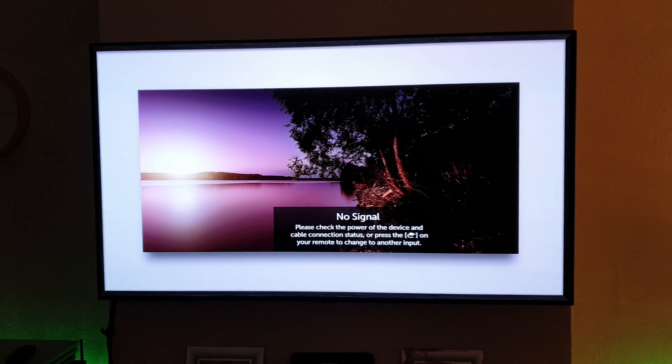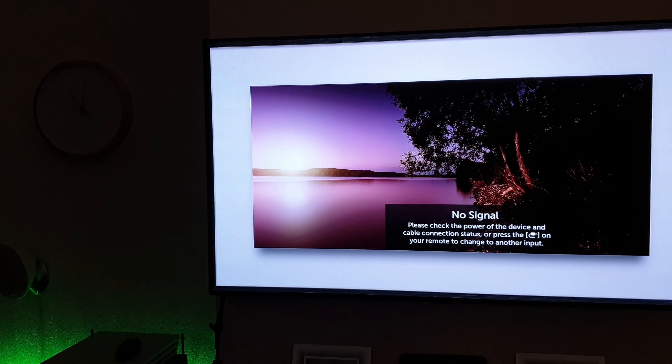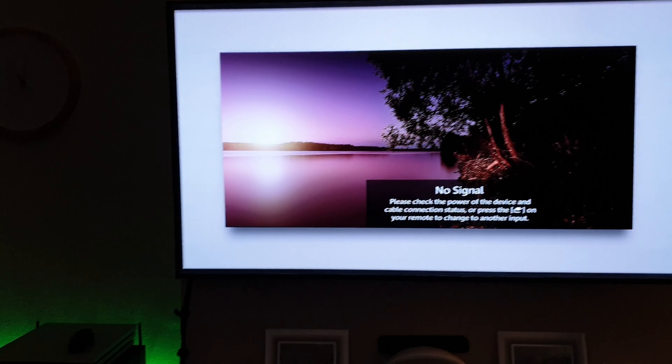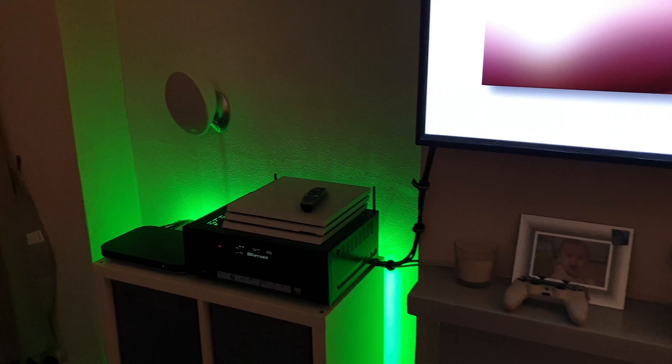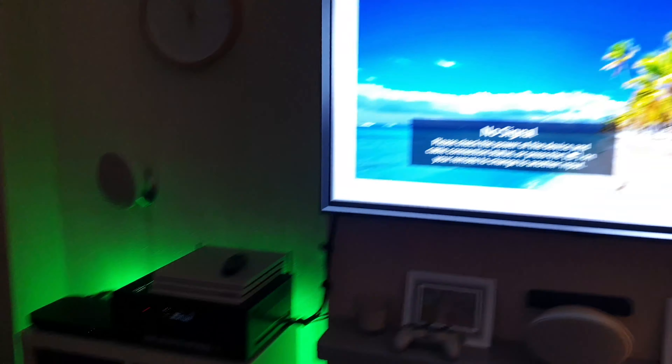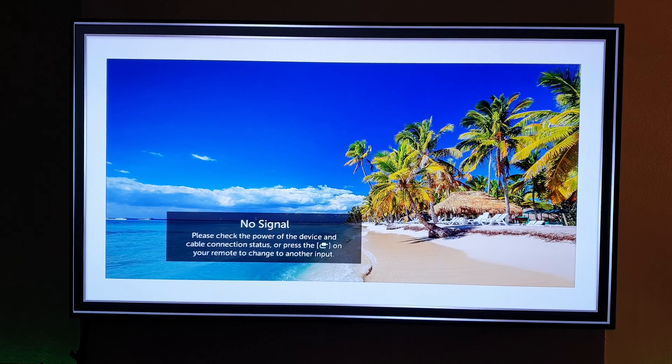So tonight's video I'm going to be showing HDR gaming. I've got a PlayStation 4 Pro which is connected up directly to the TV — it's not running through the amplifier or anything like that.